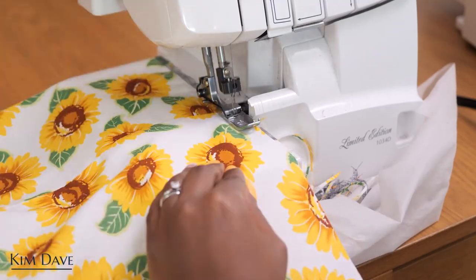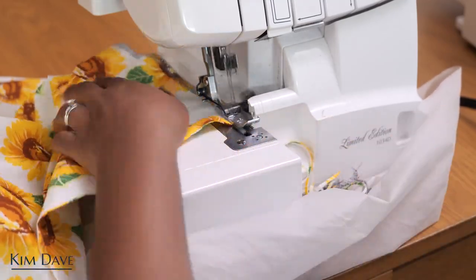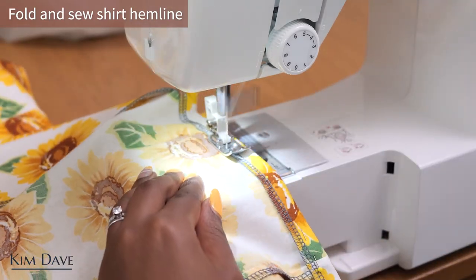I went ahead to overlock the entire hemline of my pajama shirt, then folded that hemline in by one centimeter so I have it nice and hemmed and ready to be fitted on.